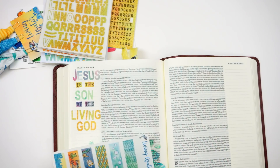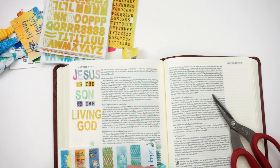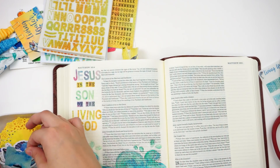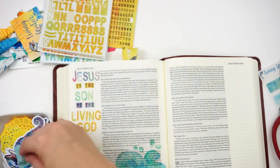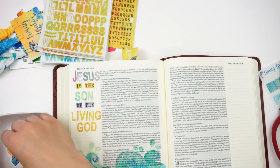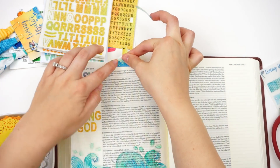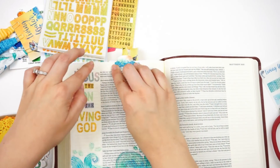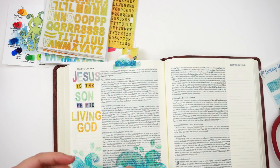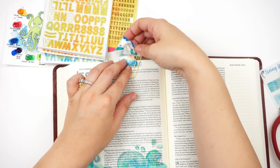I went ahead and created the title 'Jesus is the Son of the Living God,' which comes from the scripture. Now I'm going to create a little tab clustering. I do like to cut the washi strips in half just so I get more use out of them, and there are plenty of tab options in the die cuts. I'm just trying to find one that works with the colors on the page and I'll adhere that down with the washi tape. I am going to add one of the fabric clippies, but I'm going to retie that into a separate kind of bow — you can see in my unboxing video how I do that.